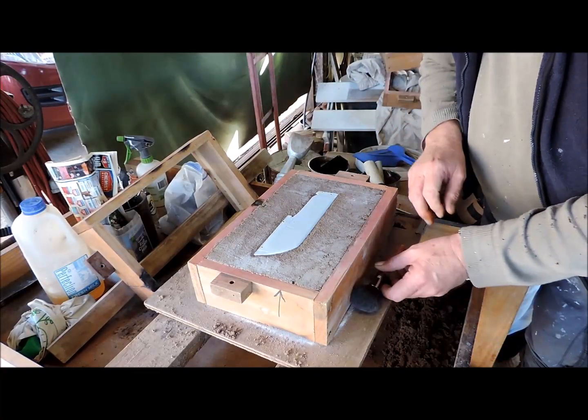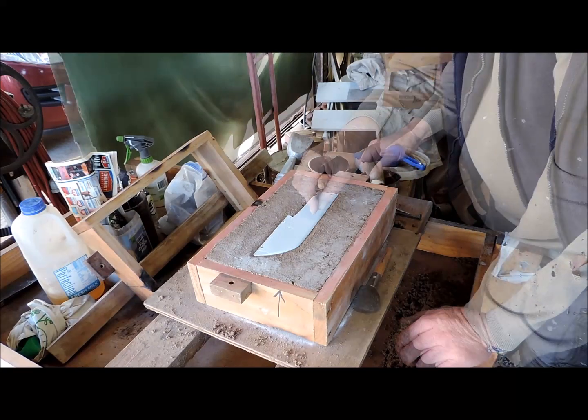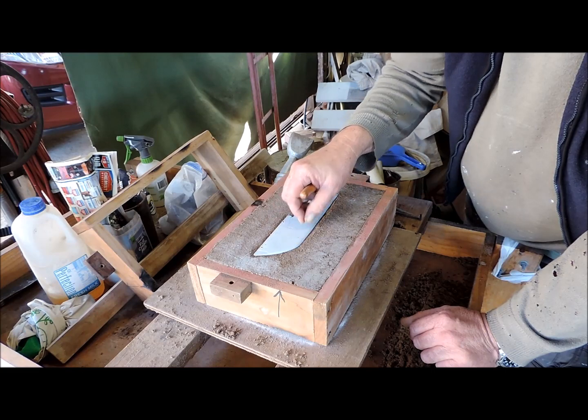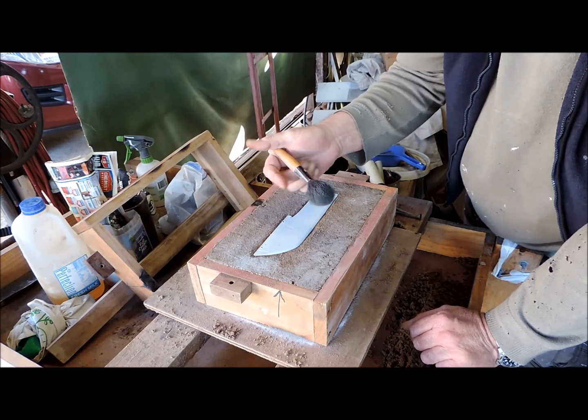I'm starting to mould up the second bracket. There's a radius, a slightly radiused edge — just making sure there's nothing over the top when I go to draw this out later.